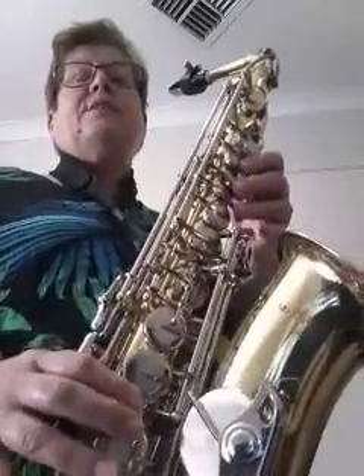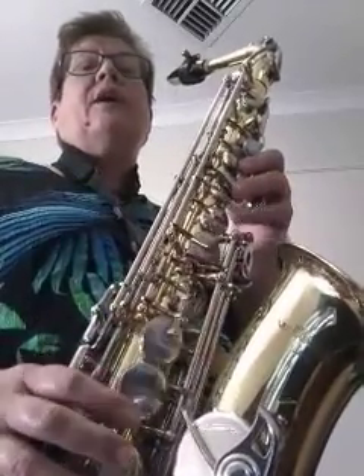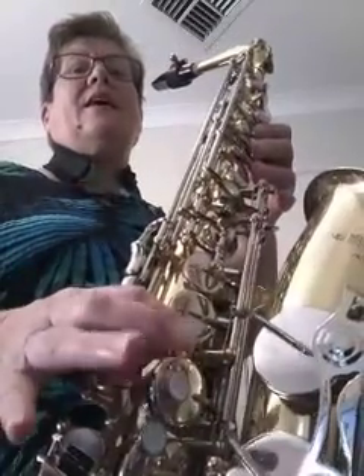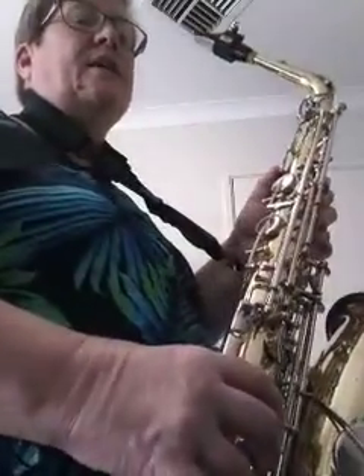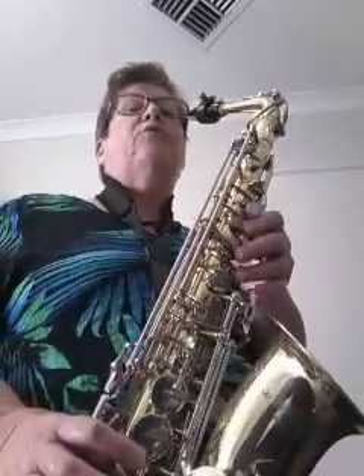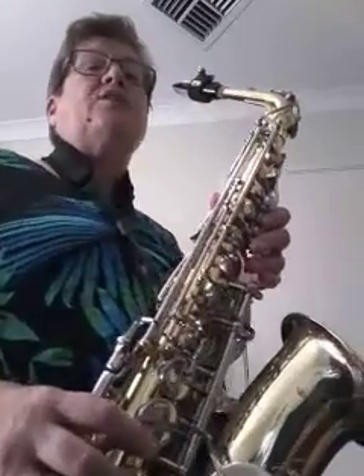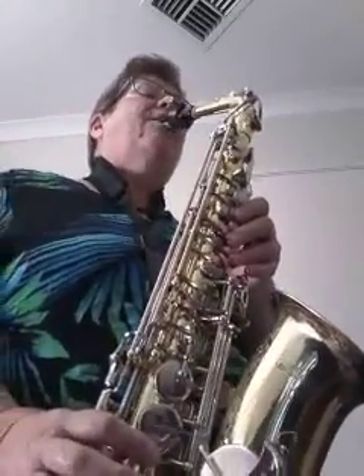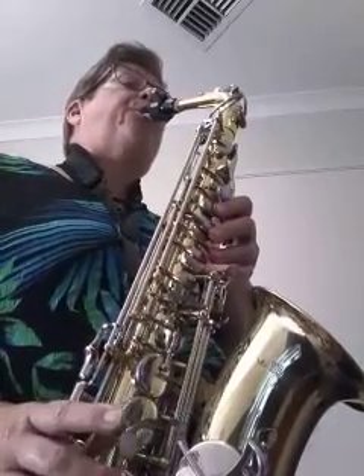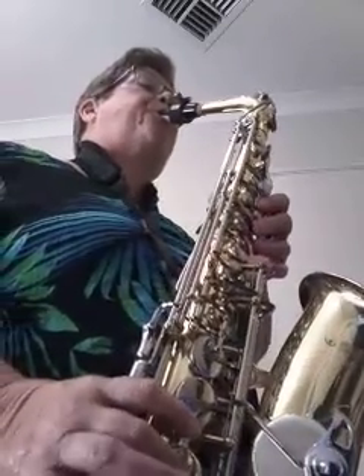And so then we're going to see if we can stroll all the way up: F, G, A, B flat, C, D, E, F. Notice when we get to the D, it's our second D with the thumb key. Have a go with me — say and finger as many times as you need to with the video first.